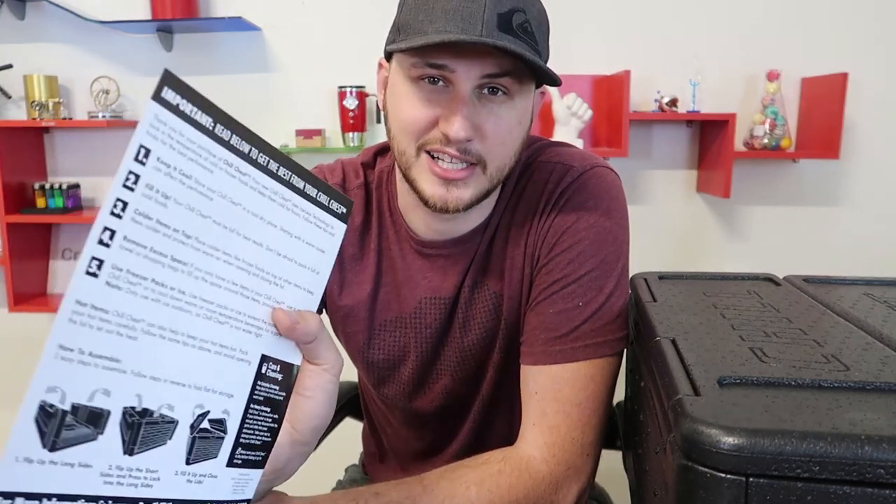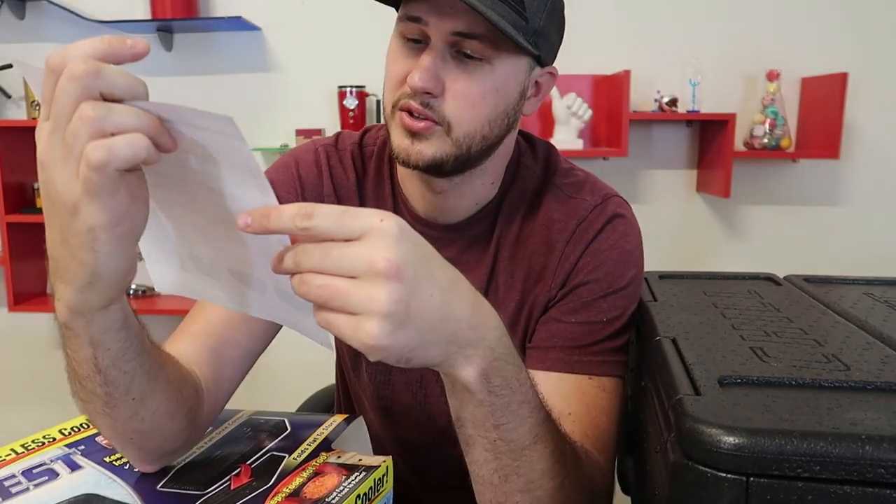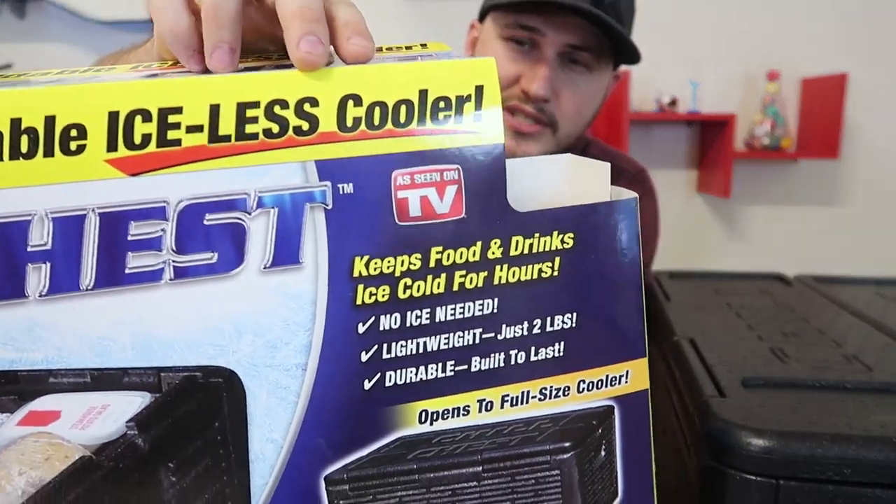So what I'm going to do is put one ice cream in and fill the rest up with bottles of water and drinks. It also says remove excess space — if you only have a few items in your chill chest, use small towels or shopping bags to fill up the space around the items. I did not expect to stick a bunch of towels in there, but we'll try to fill it all the way with drinks. It's funny — they contradict themselves a little bit right here on number five: it says use freezer packs or ice, but over on the front they say iceless cooler!